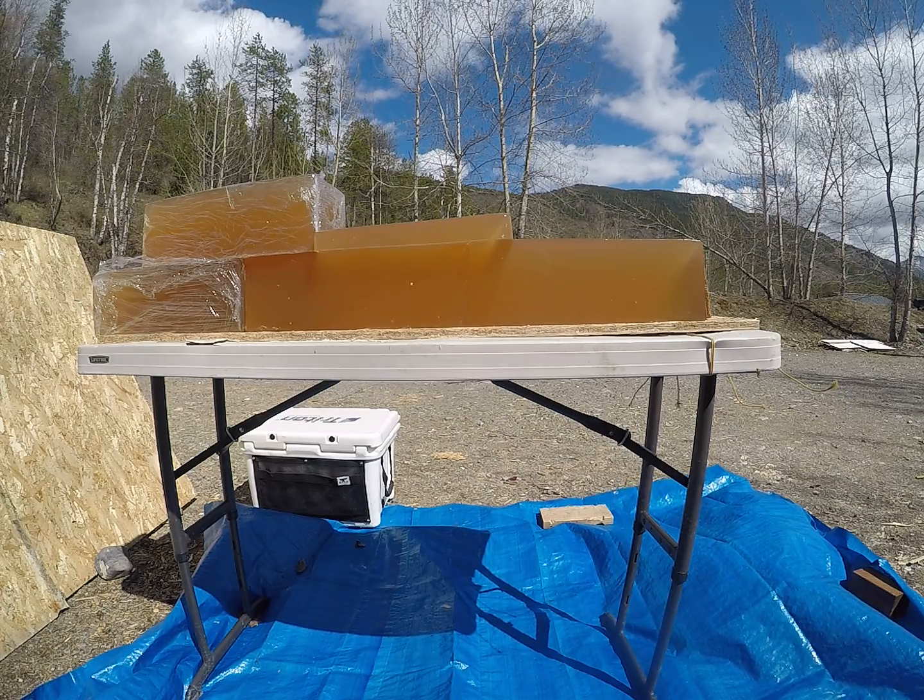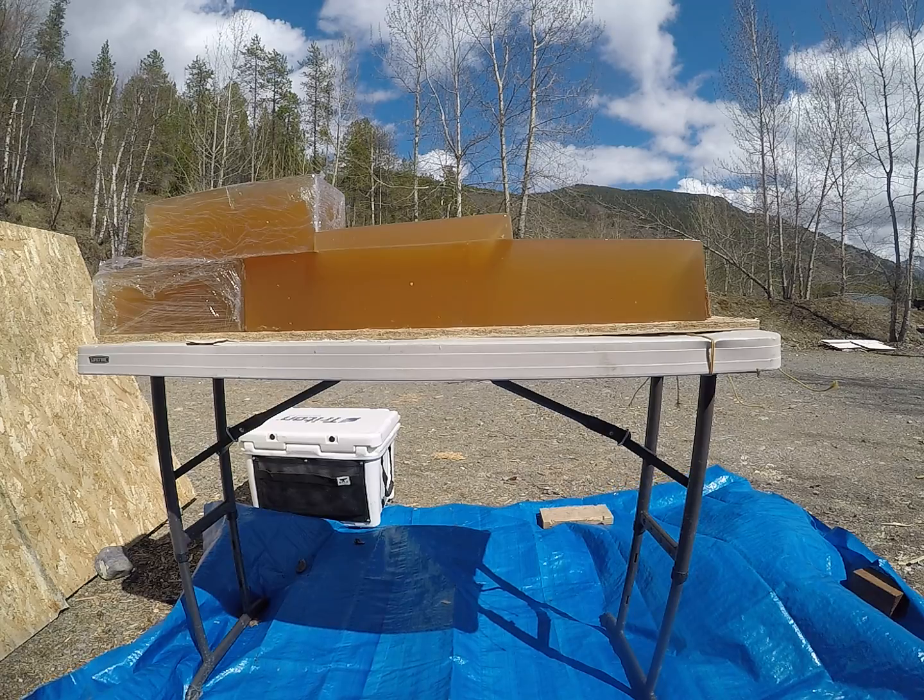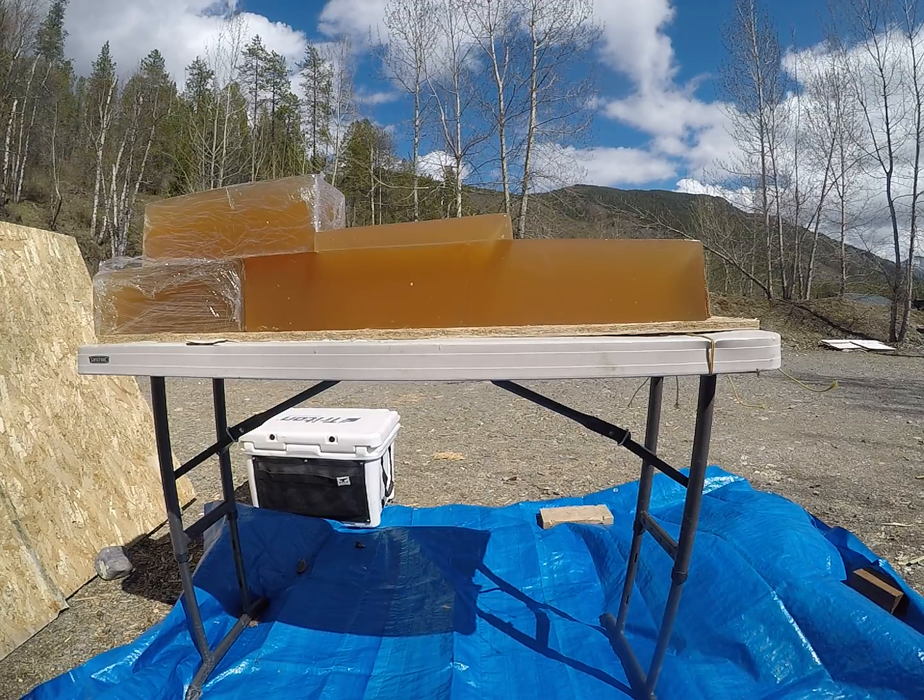The first shot is going to be a reduced load simulating long range. The second shot will be my full load shot out of a 6.5 Creedmoor.